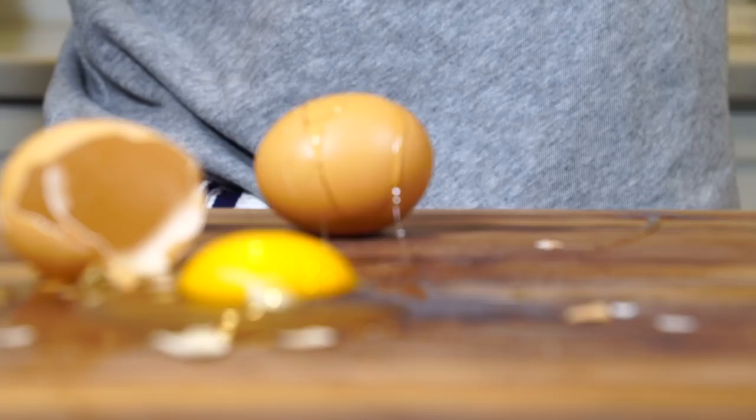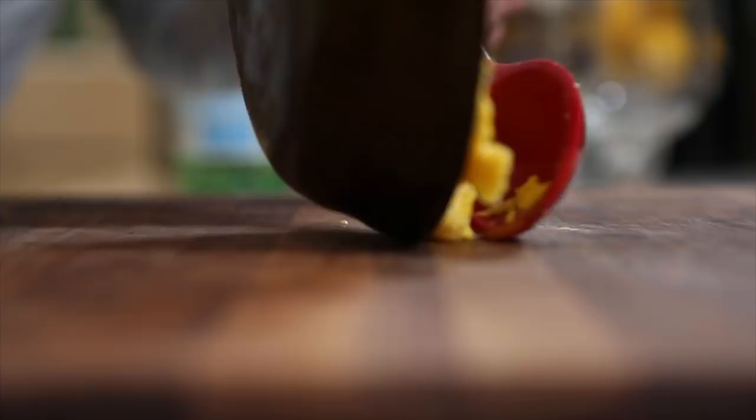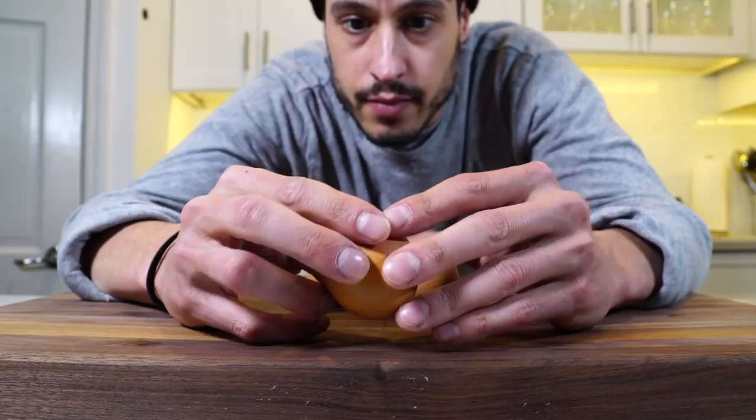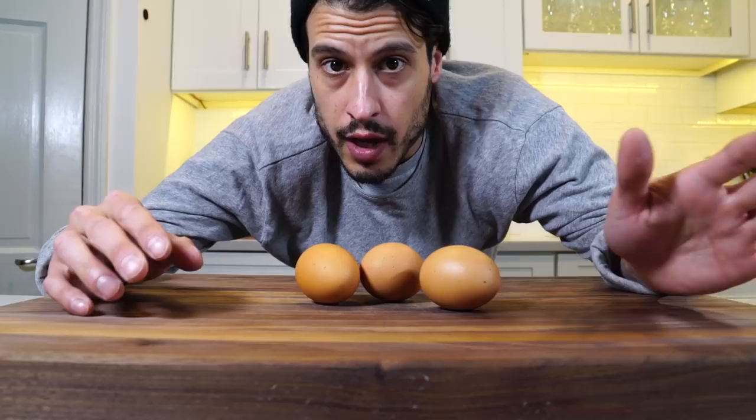Omelettes. Cooking eggs well is a really basic skill that isn't that easy to master. When you're talking about omelettes, there's really only two types to really talk about: an American and a French.